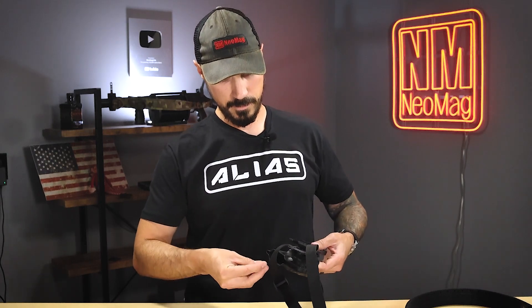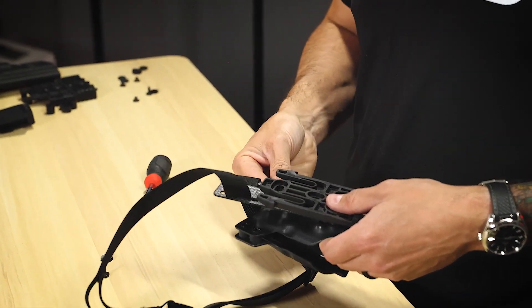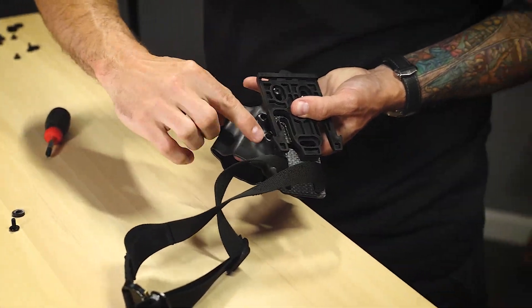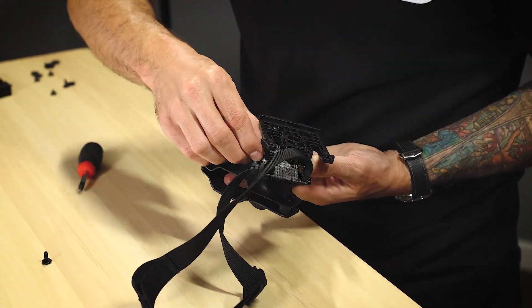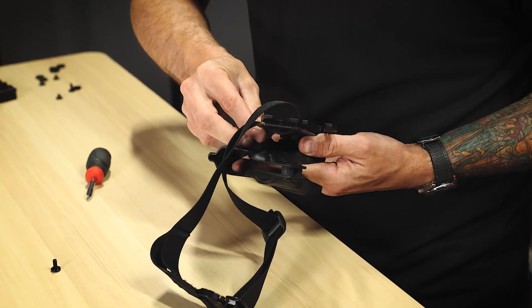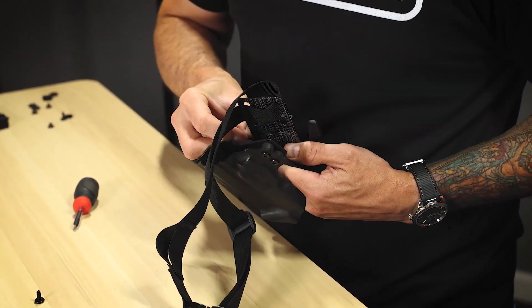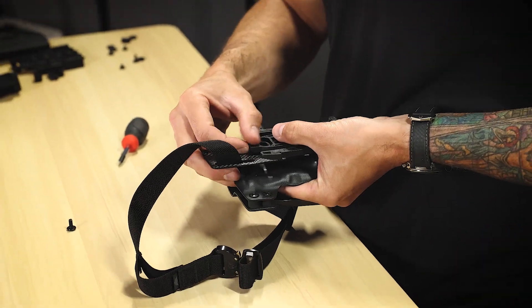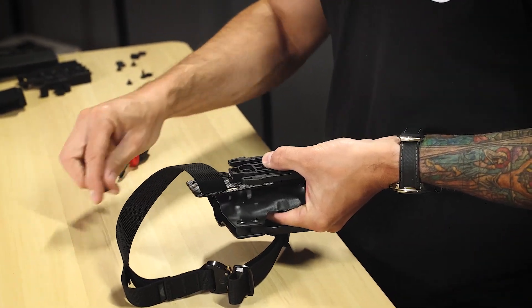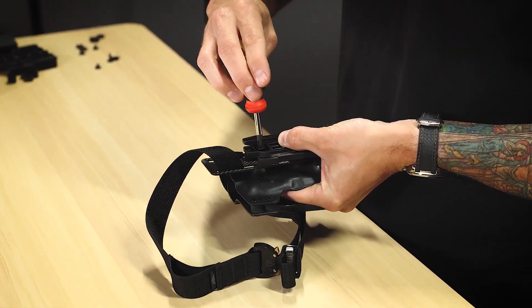Now I'm going to assemble the bottom. You have to kind of balance this on your fingertip. You can see here I've got the nut up through that bottom hole. I'm gonna put my spacer on like so, and now I can get the rest of this lined up and get my last bolt assembled.